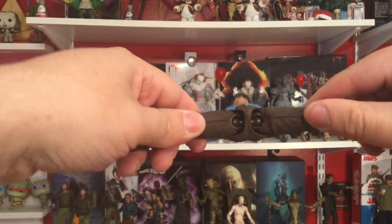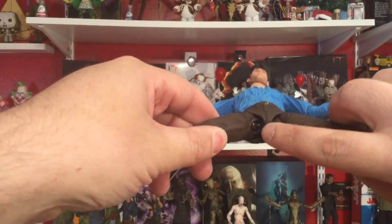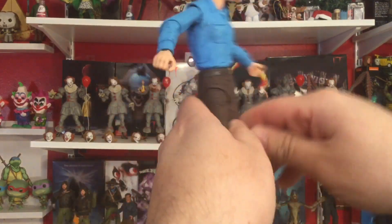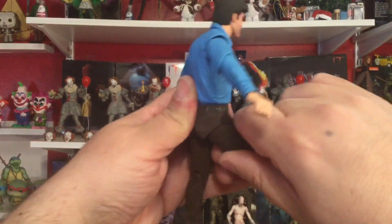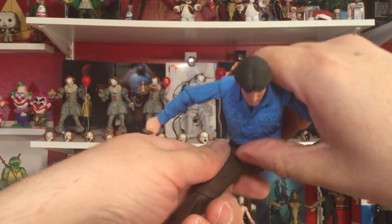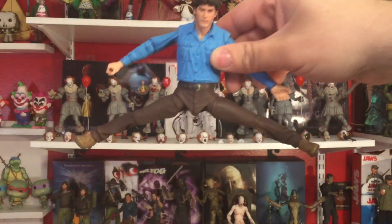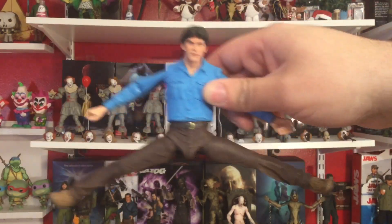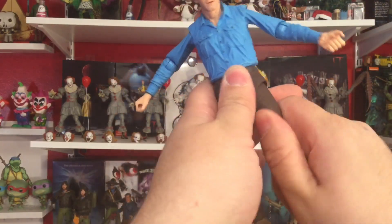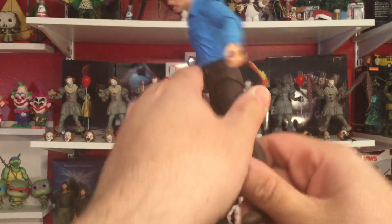Legs can go out that far — I'm loving the ball joint system, keep it up NECA, way better than the whole ratchet situation. We can kick out that far and kick back that far — almost get him doing the full splits. That's really good. You want him to kick out side to side — look at that range of motion. We do have a swivel here at the upper leg thigh.